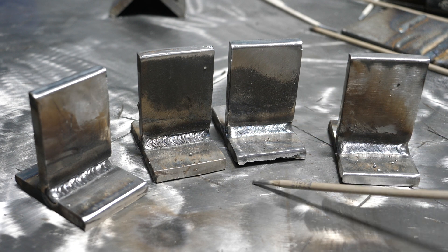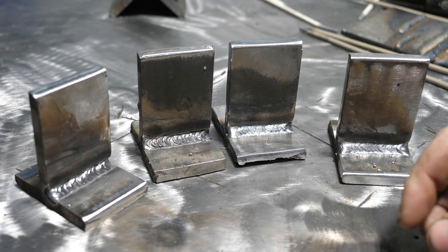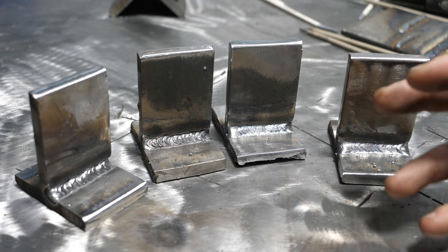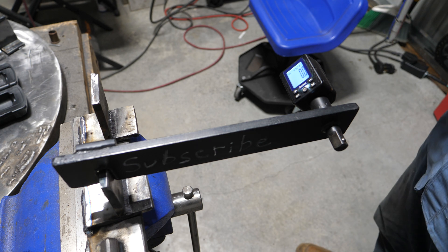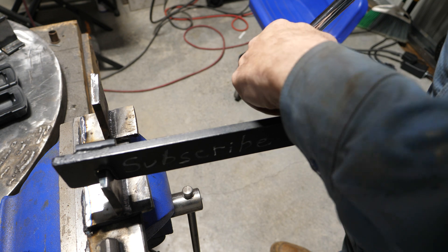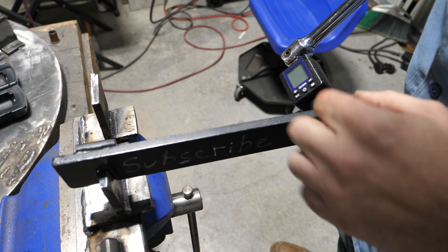So what we're going to do now is break two of them — one from each toward the face, and then bend two away from the face to see if there are differences between the two. To start things off, we're going to use a 6013 test weld, which I welded at 120 amps with 1/8-inch rod — that's 3.2 millimeter rod for you guys overseas.